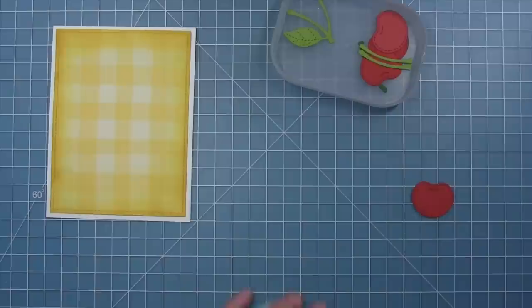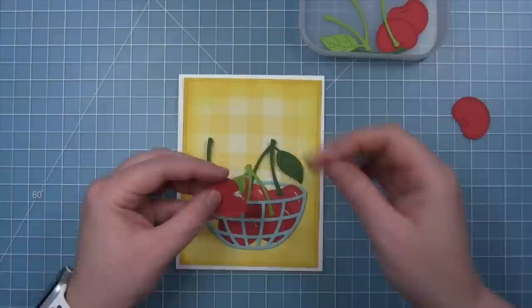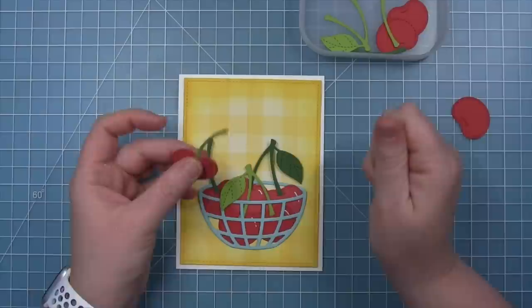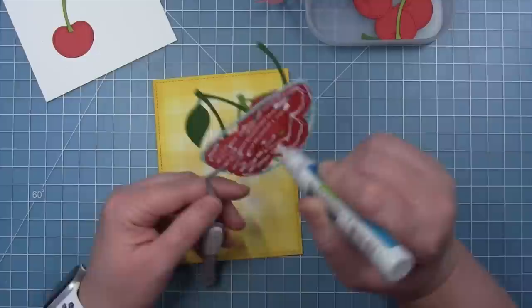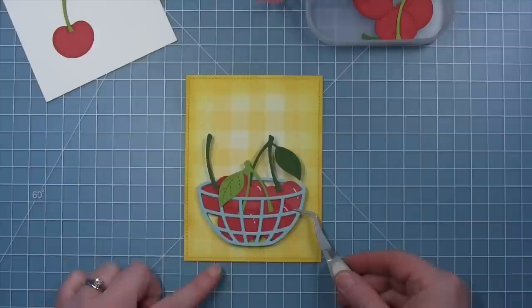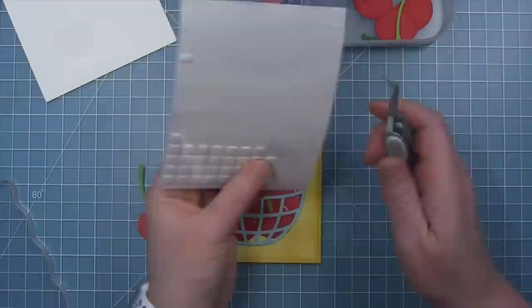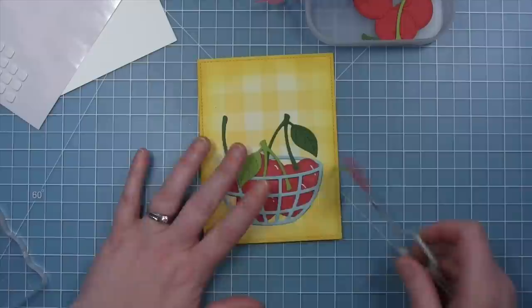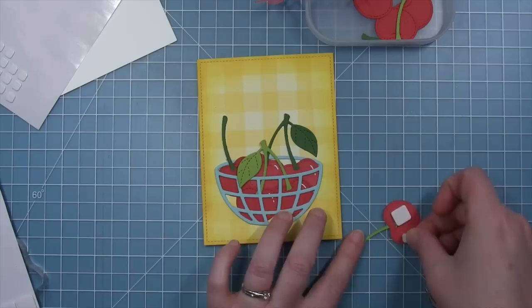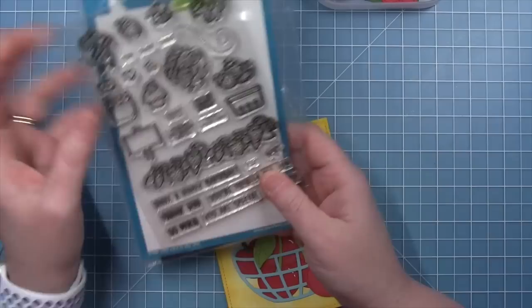My bowl of cherries is all complete. I'm also setting one of the extra cherries on the outside of the basket, and I'll also put one on the inside of the card later — a fun way to use extra die cuts and have the cherries flow into the inside. I'll add liquid glue all over the back of that cherry as well as the leaves and stems, place it towards the bottom of the gingham panel, and put an acrylic block on top to let the glue dry flat. I add a little foam square underneath the front leaf for dimension, and foam squares behind the other cherry as well.